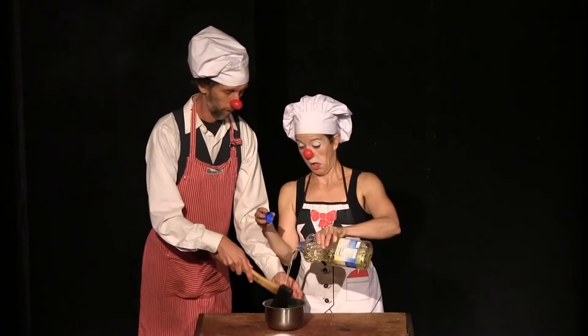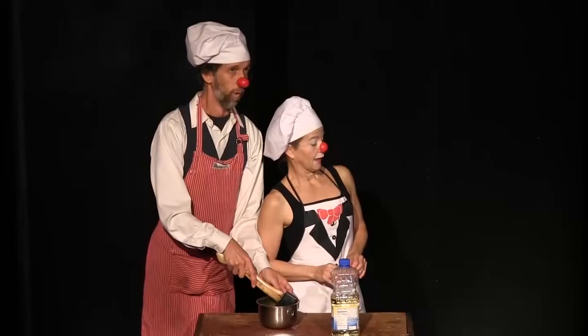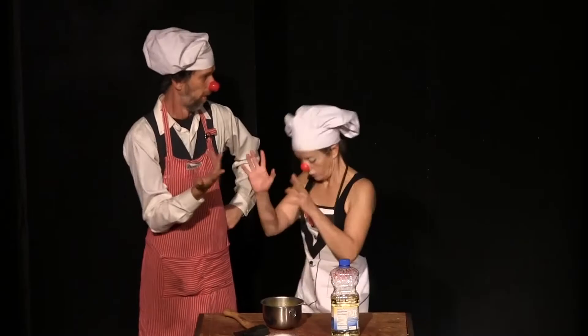And last, but certainly not least, for this aioli you want to add half a teaspoon of fresh, finely chopped chervil. Chervil. Chervil. C-H-E-R-V-I-L. Chervil.